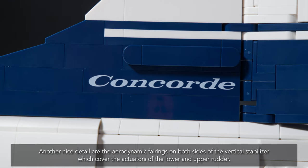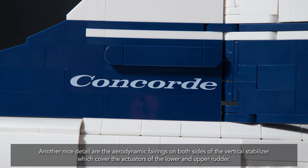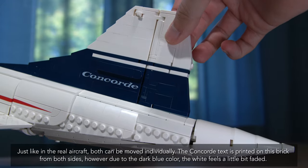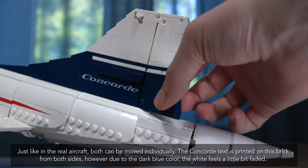Another nice detail are the aerodynamic fairings on both sides of the vertical stabilizer, which cover the actuators of the lower and upper rudder. Just like in the real aircraft, both can be moved individually.